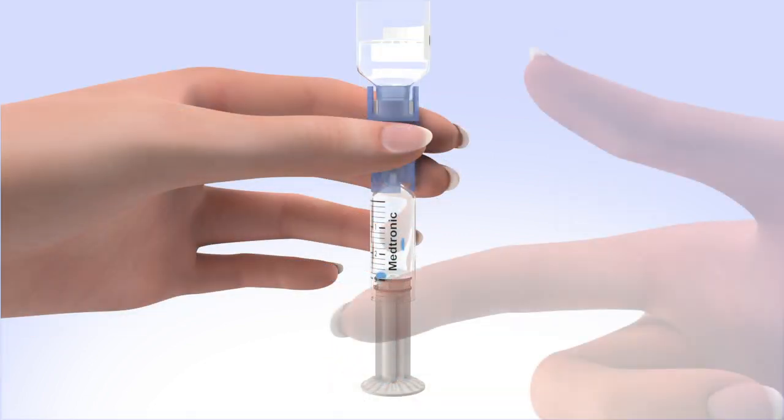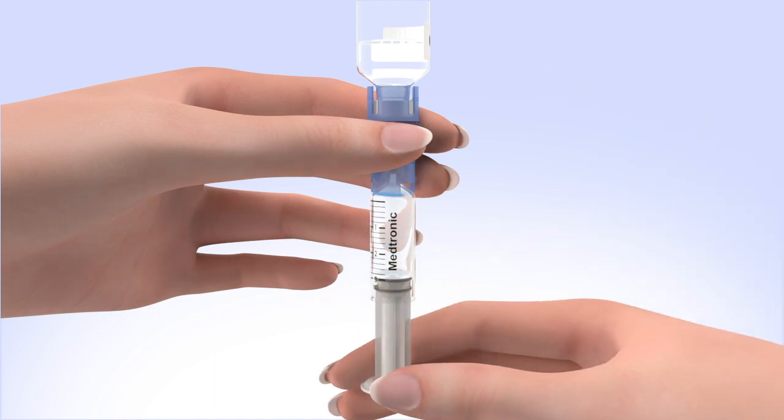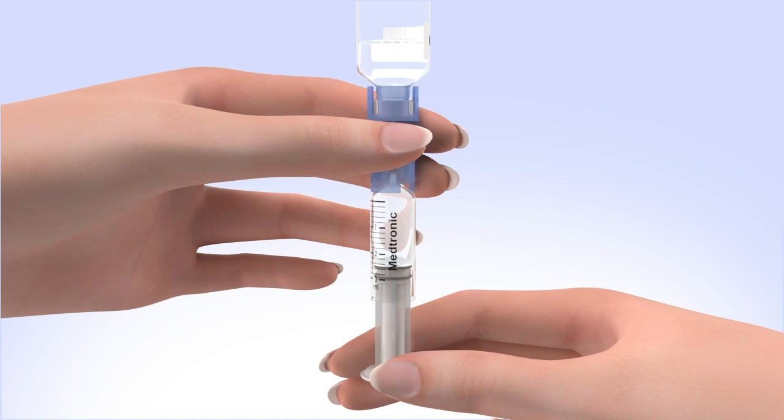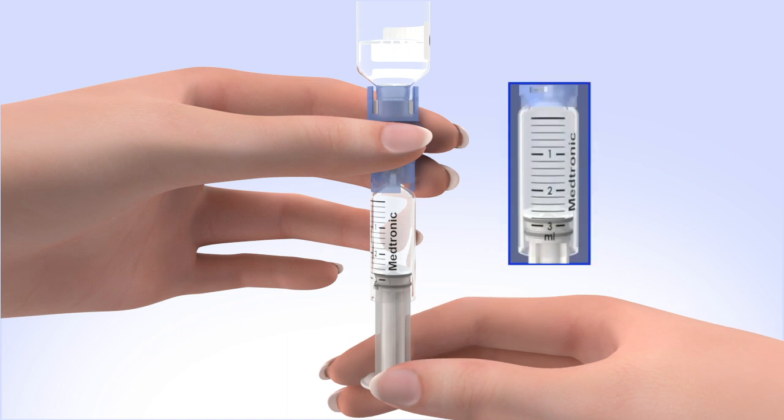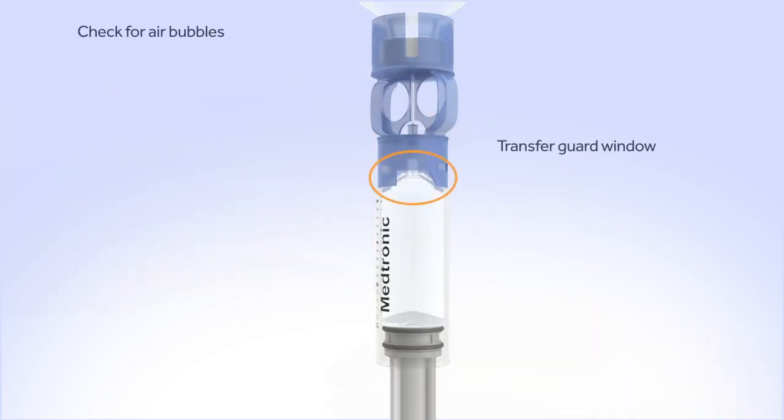Tap the reservoir hard enough to make the air bubbles rise to the top. Slowly push up on the plunger rod to move the air bubbles back into the insulin vial. Pull down on the plunger to fill the reservoir to the number of units desired. Repeat as needed until air bubbles are removed from the reservoir.